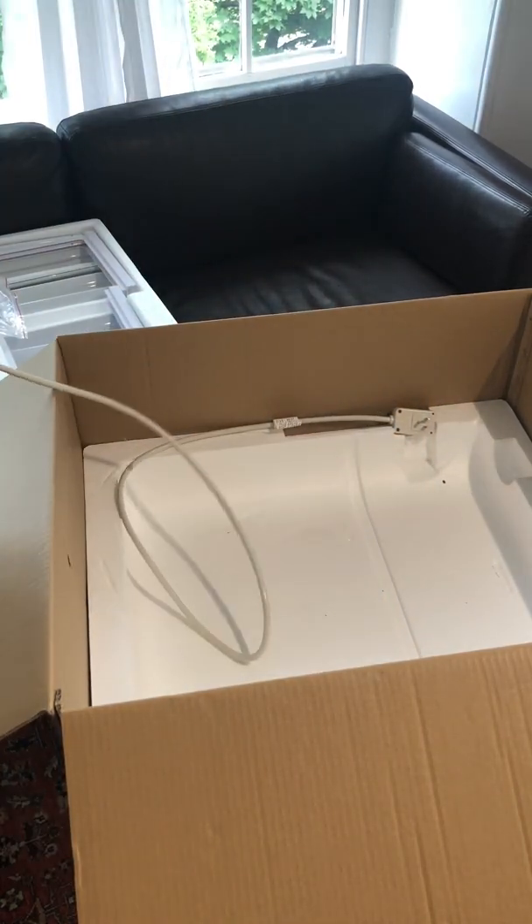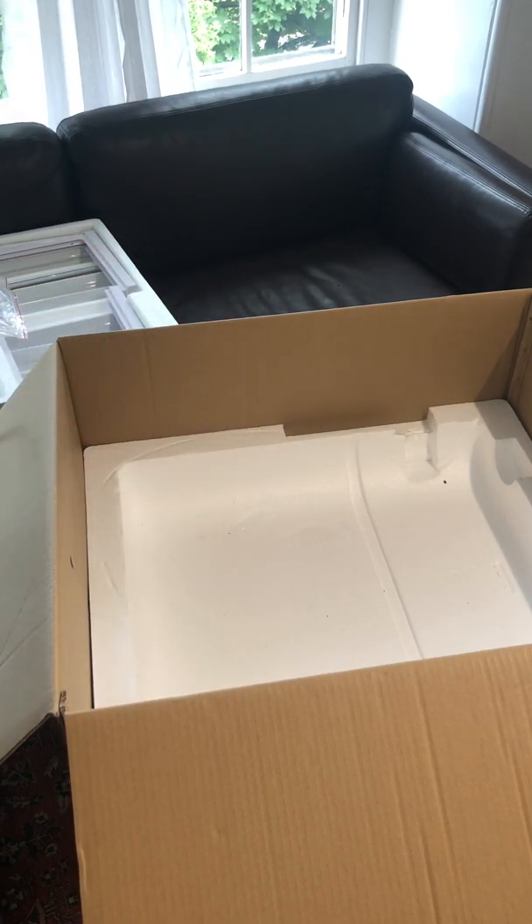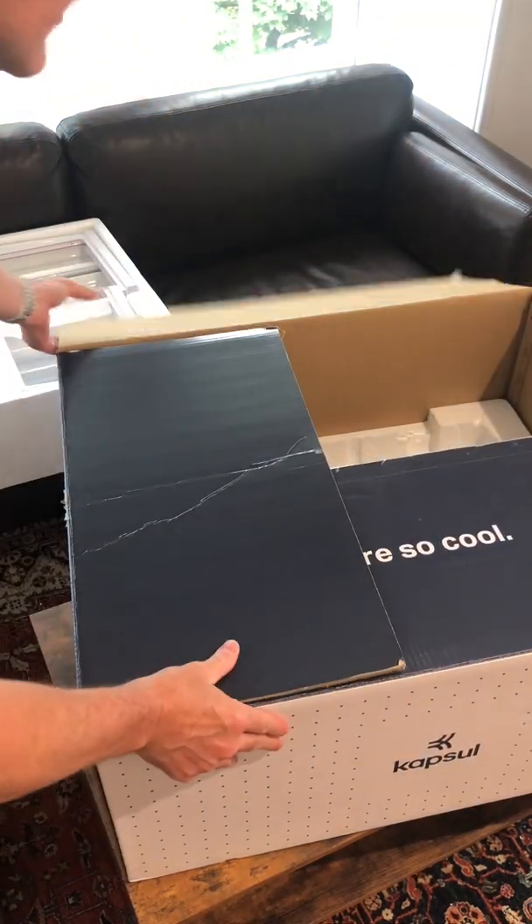I'm going to take this out. You can see I can lift it up by the handle. That is a structural handle, and that handle can support the entire weight of the capsule. And then I'm going to move the box off here.